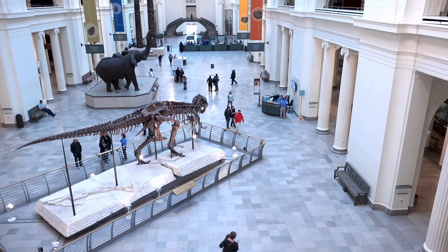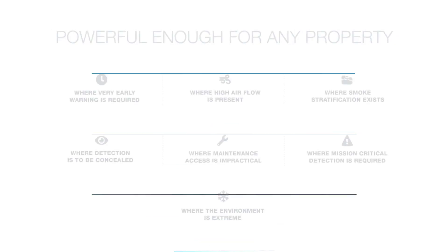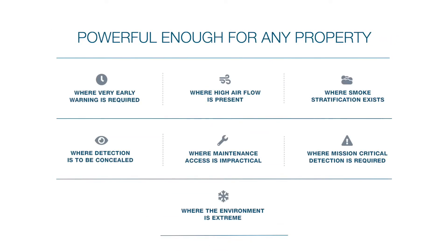Modulazer offers a cost-effective solution for a wide range of markets and applications, with the power to go beyond traditional point detection.